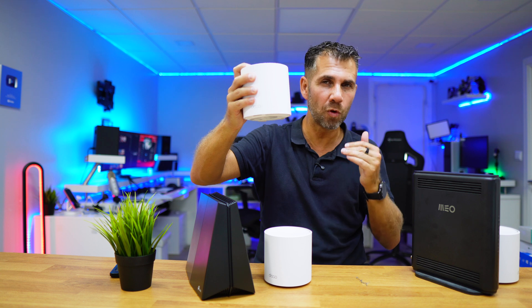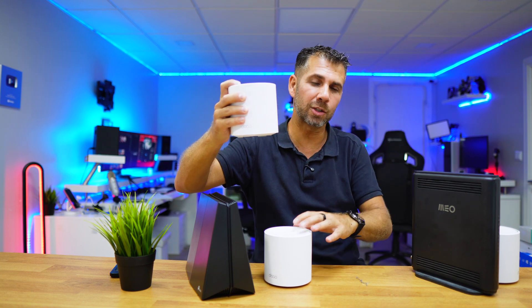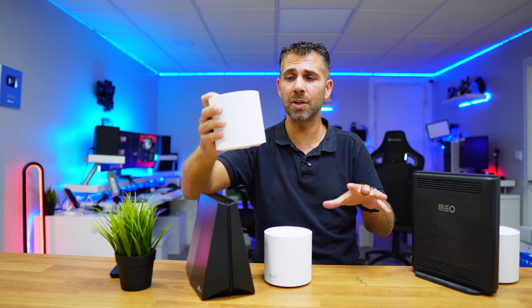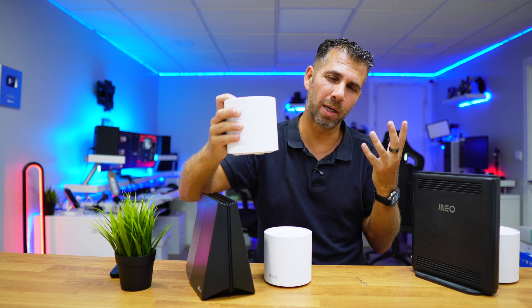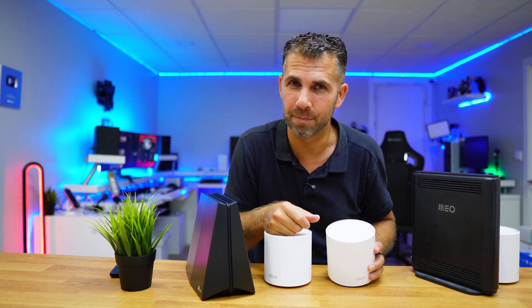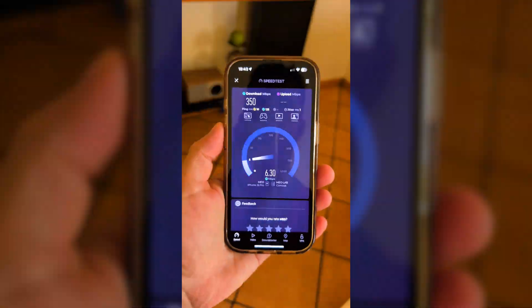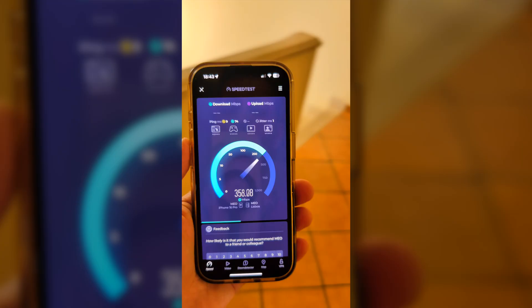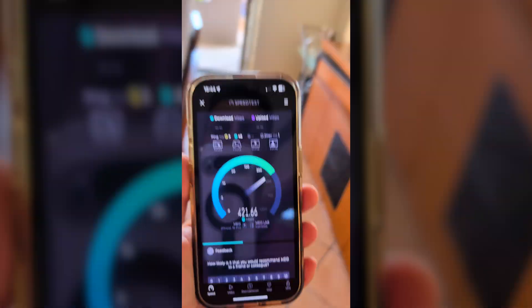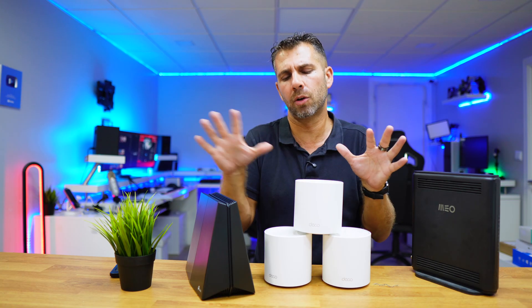When I moved near the door, the signal would find a stronger source and reconnect quickly — it wasn't very serious. I also tested handoff with three units between the first floor and ground floor, and the result was more or less the same as with two units. Handoff isn't the fastest, but it works really well, and in normal daily use you won't notice it.